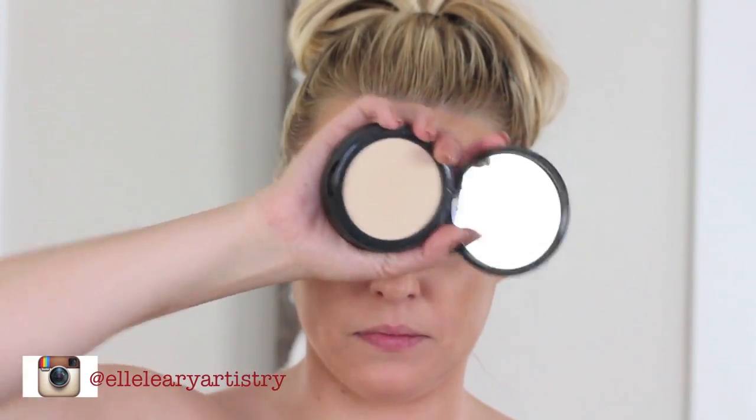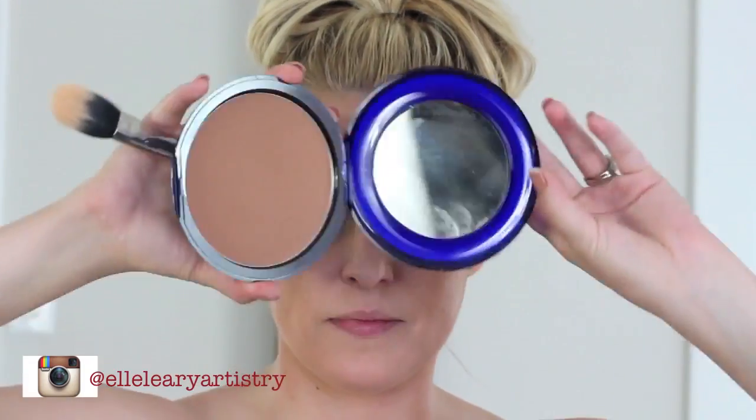I'm going to put the concealer underneath my nose, underneath my eyes, along my brow bone — all that good stuff. Then go ahead and powder with a little bit of translucent or pressed powder.